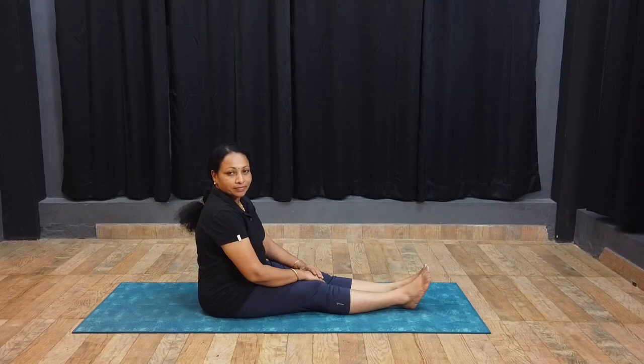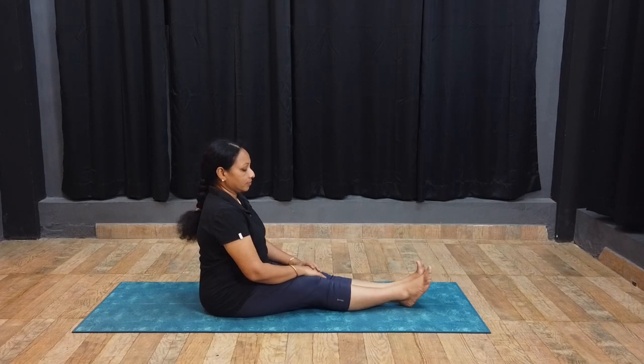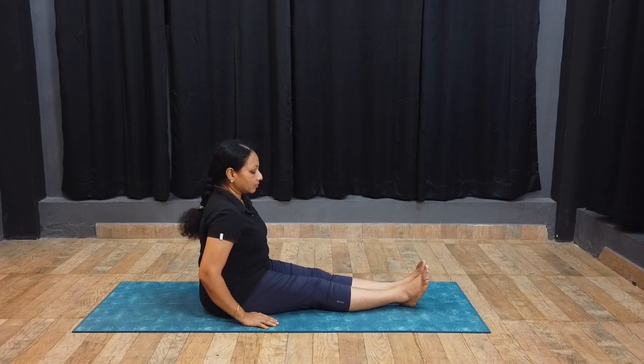Ushtrasana, Camel Pose practice. Sit in Dandasana, slowly perform Vajrasana.